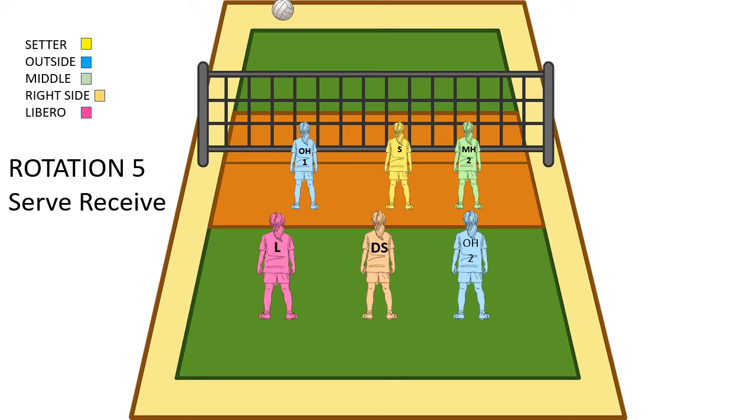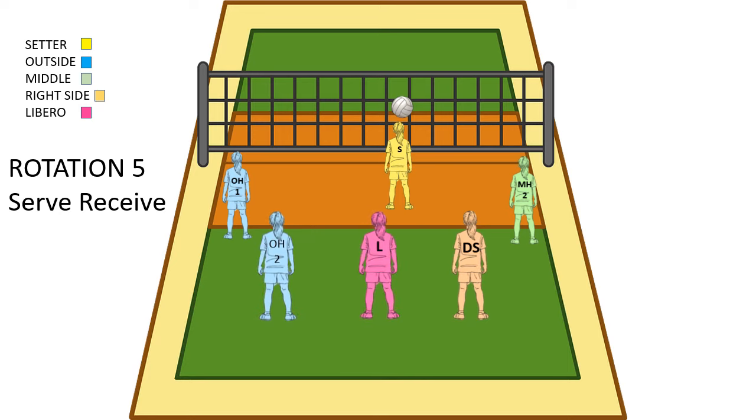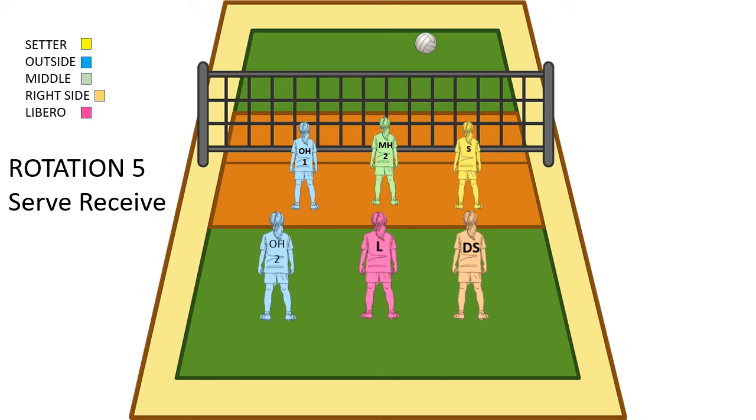Now we're in serve receive for rotation 5. This one is pretty simple — the setter is already in the middle of the court where they set from, so they're not going to really go anywhere. Our outside and middle are going to pull back to the tee and get out of the way. In the back row, our outside needs to get to left back, the libero needs to get to middle back, and the right side needs to get to right back. Pass comes over, we make that pass to the setter, the setter sets to one of the front row hitters, the back row switches while that's happening, and we're ready to block and play defense.